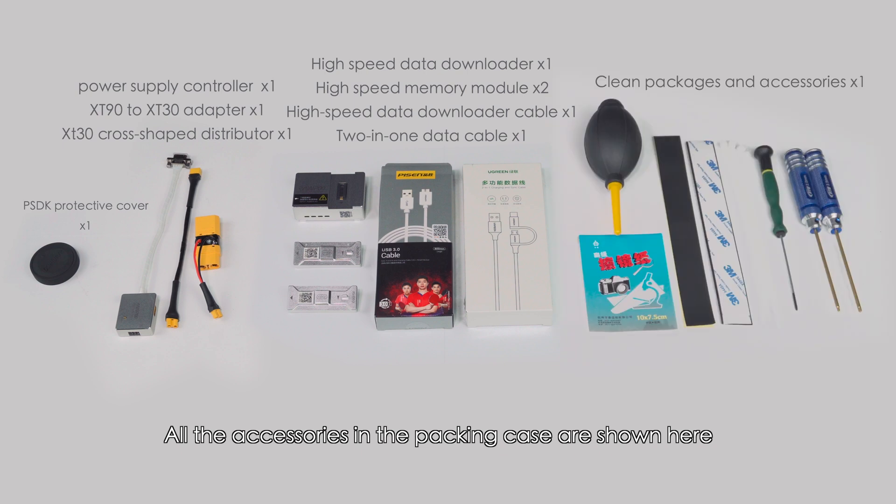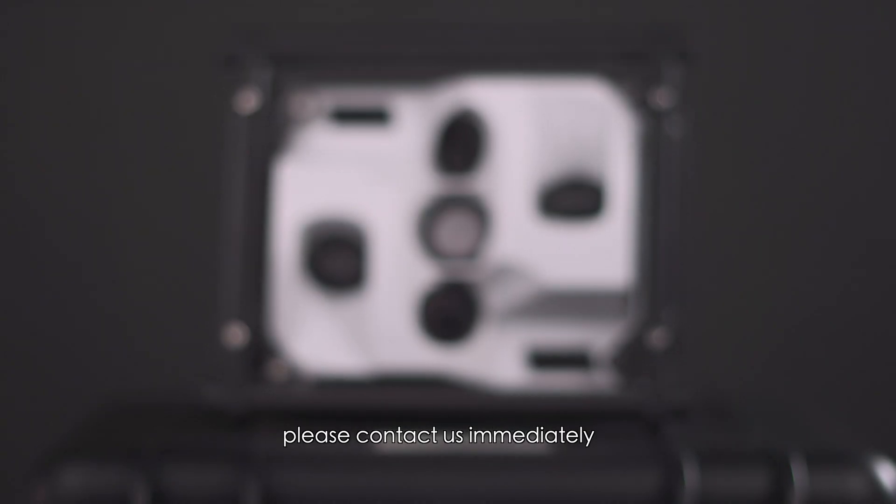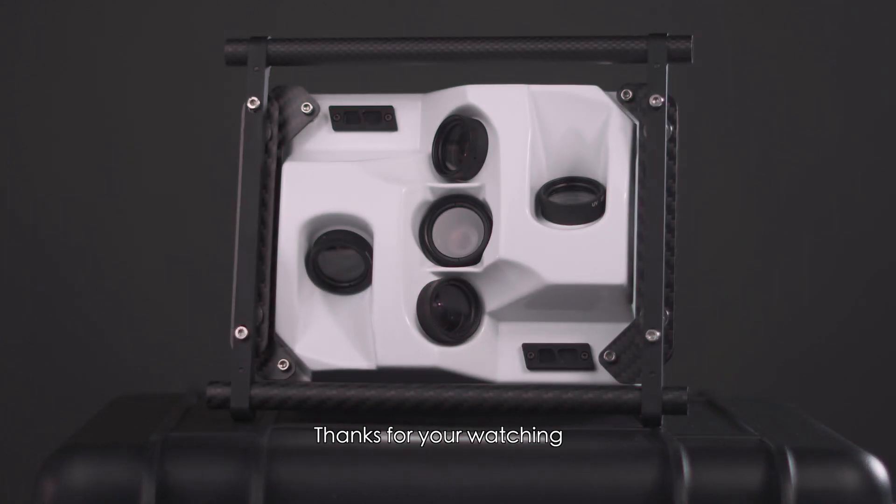All the accessories in the packing case are shown here. If you receive any accessories missing from the product, please contact us immediately. Thanks for watching.